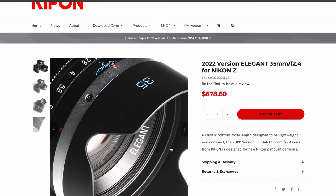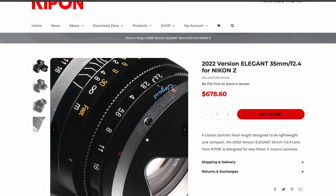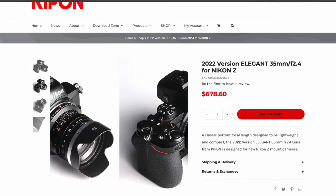Kipon have announced a new and improved 2022 version of the 35mm 2.4 lens for the Nikon Z mount system. These are all manual lenses. If you guys would like to see me do a test using manual lenses on the Nikon Z system — these mirrorless cameras are perfect for shooting manual lenses — let me know in the comments below and I will gladly put that together.